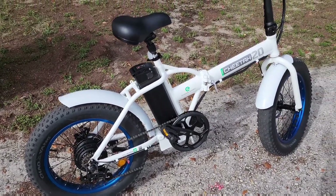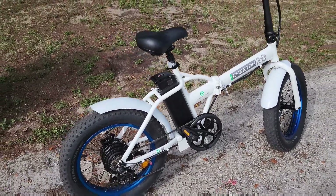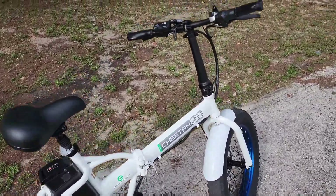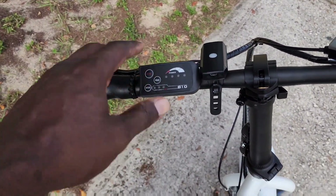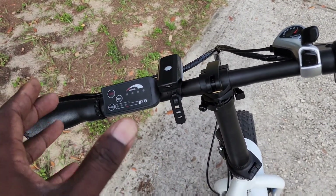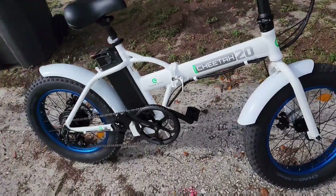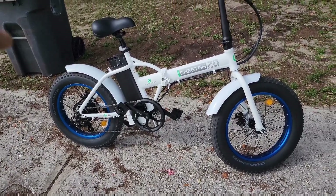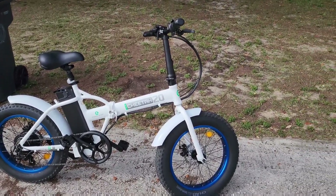If you want to know anything more about it, let me know in the comments. I'll have a link in the description to where the owner got this bike. It's good for people who don't want to deal with a complicated LCD display — just a basic, simple setup. This is your boy E-bike Life, and I'll see y'all in the next one.